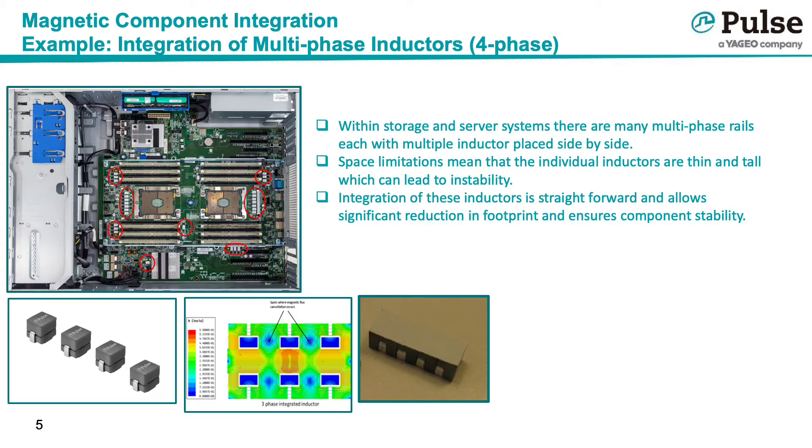It is possible to integrate more than two magnetics into a single package. In server and storage applications with many multi-phase rails, one can take the four, five, or six phase individual inductors and gang them together into a non-coupled but fully integrated solution. This saves board space and also has the added advantage of creating one mechanically stable component instead of multiple tall and potentially tippy individual inductors.